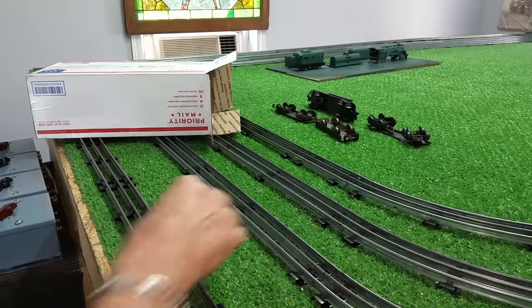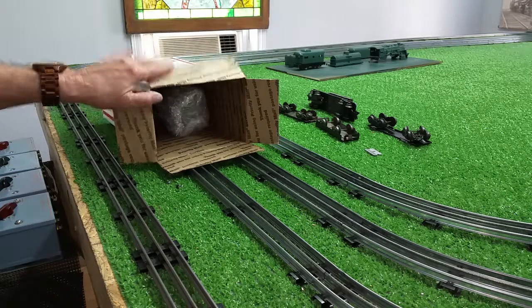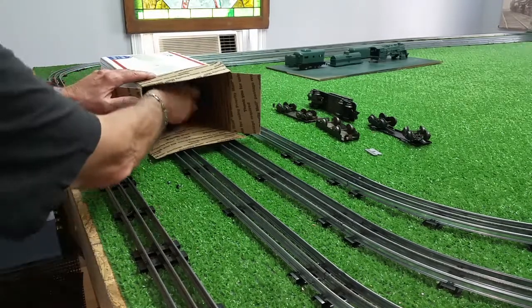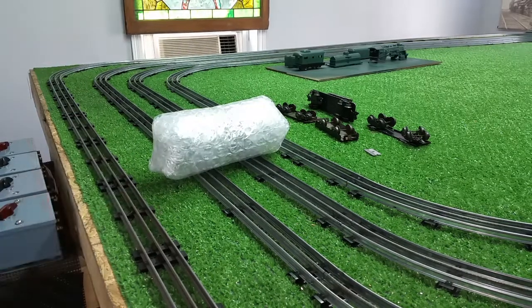Greetings. Benjamin J from Ben's Trains with another in the series. A new engine has arrived. I wanted to do the unboxing on video. This is a 666 that I found on eBay for $10.